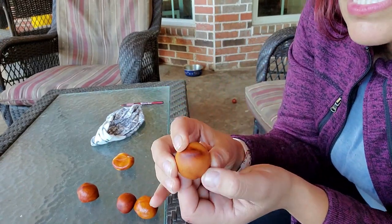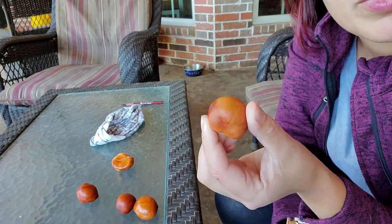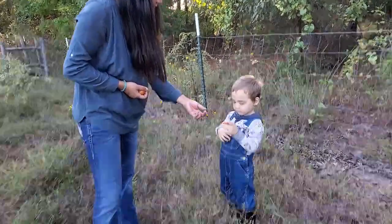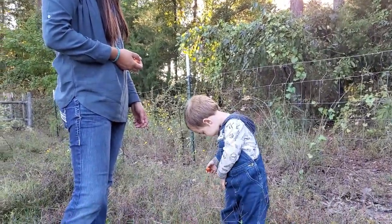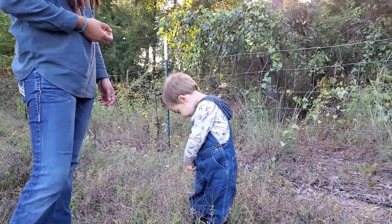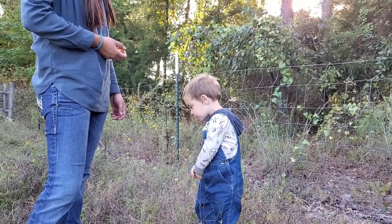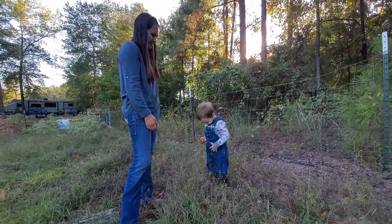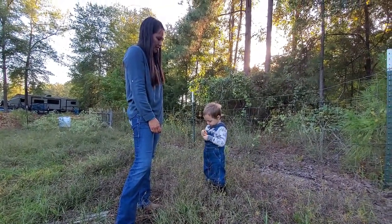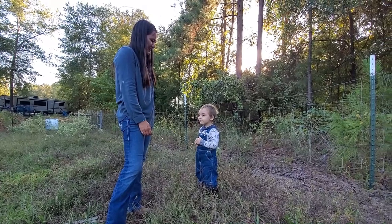They say that these are really good luck — you put them in your pocket. Stick it in your pocket. What you got? Is it a Buckeye? Good job. You want this one? One in every pocket. Good job!